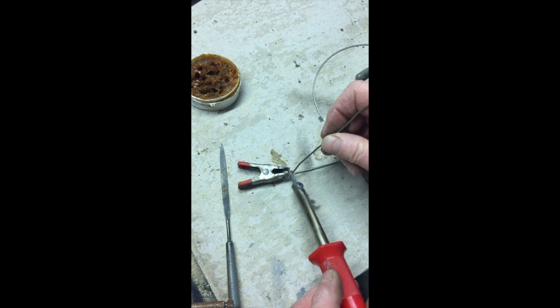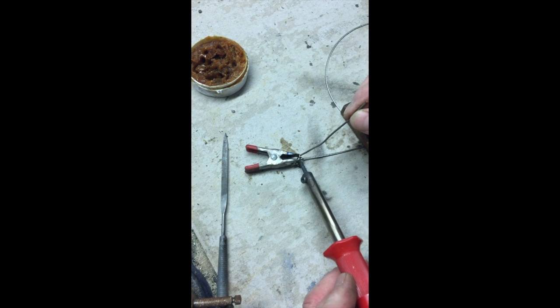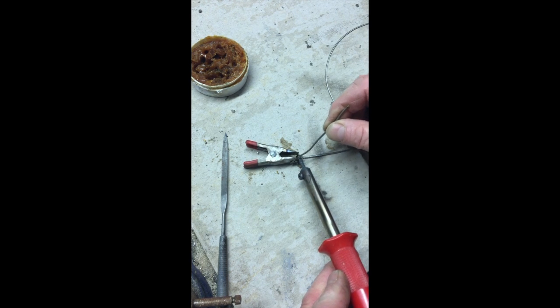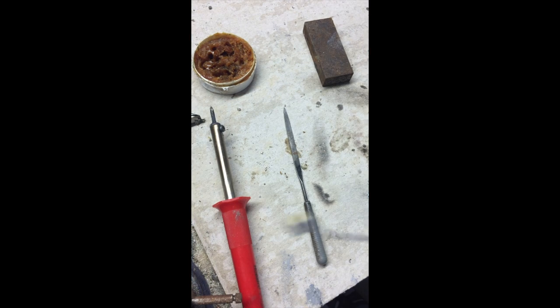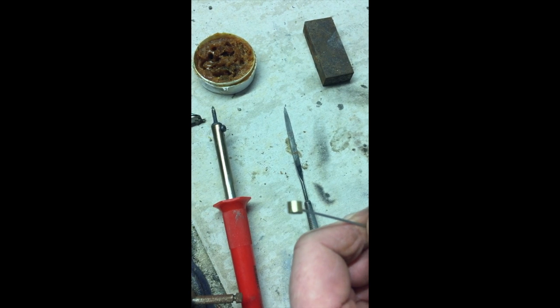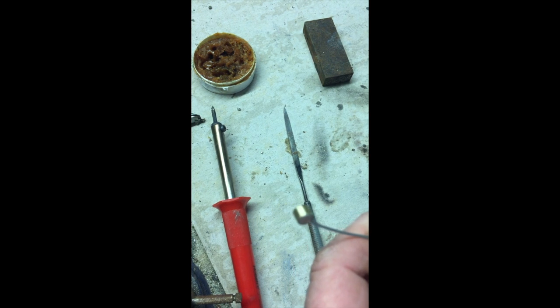We're just going to add a little bit more solder now because it's almost full, and I can get my soldering iron around and melt it. There we go, nice and easy — just fill it up. Here's the finished job. I ran it on the grinder just to clean it up, filed it, and it's a nice job. Exactly the right size, well fused in there.